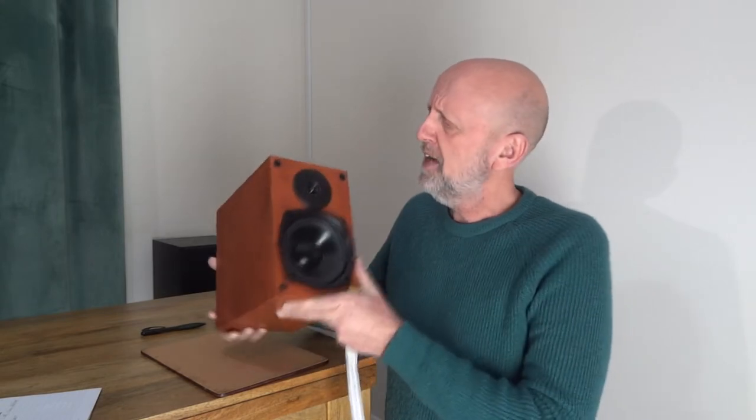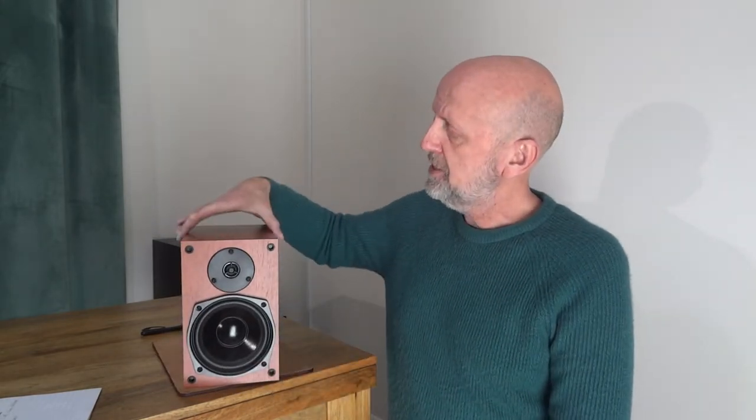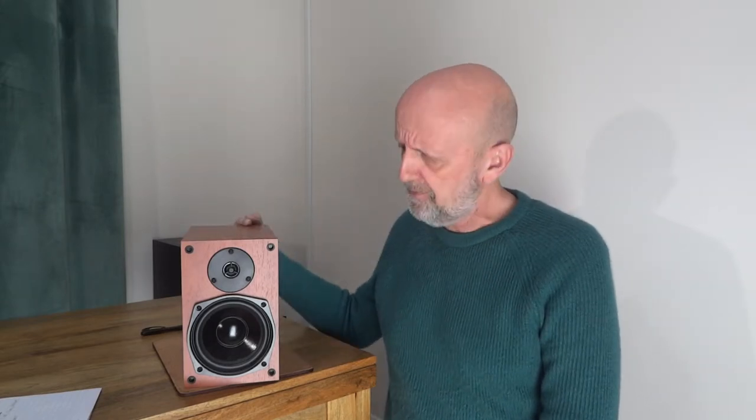It's quite a heavy unit for what it is, for the size of it. Let's get the dimensions: this is 6 inches in width, 9 inches in height, and 10 inches in depth. It's got a 5-inch driver, and I'm not too sure about the tweeter but it looks like a three-quarter inch tweeter, something like that. It's got quite a nice finish to it.